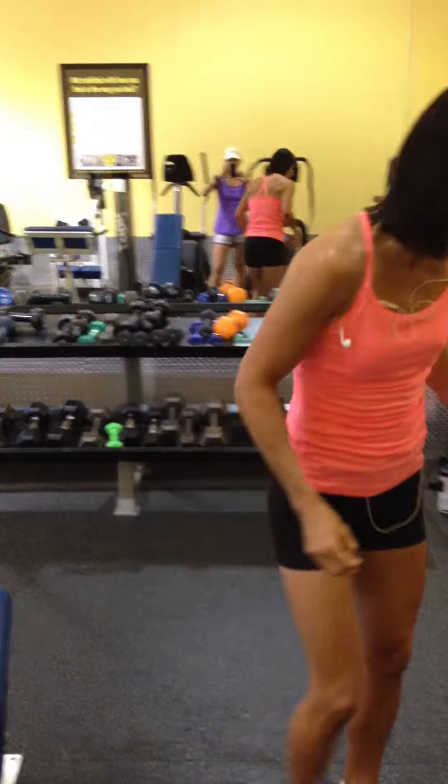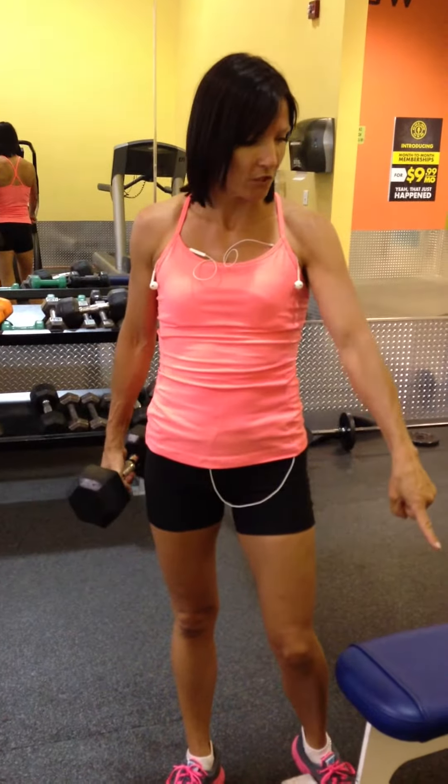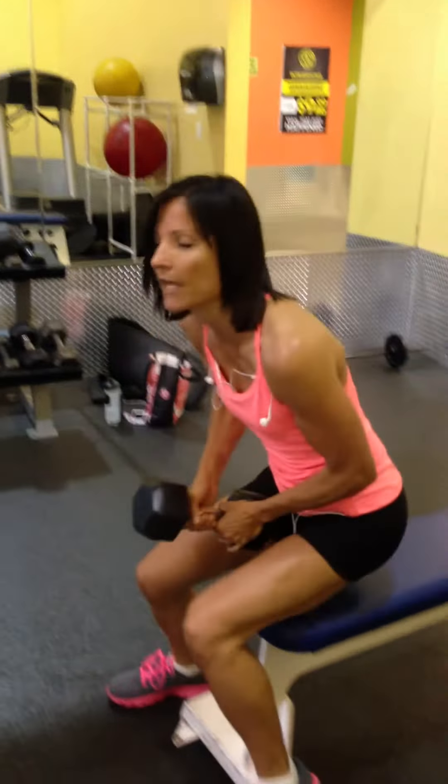Today we're going to work on our back. In our first set, we're going to do three sets of 12 reps of four exercises. We're going to start out with a dumbbell pullover, go into an incline row, into a bent-over row, and then split box jumps. This is what it looks like.